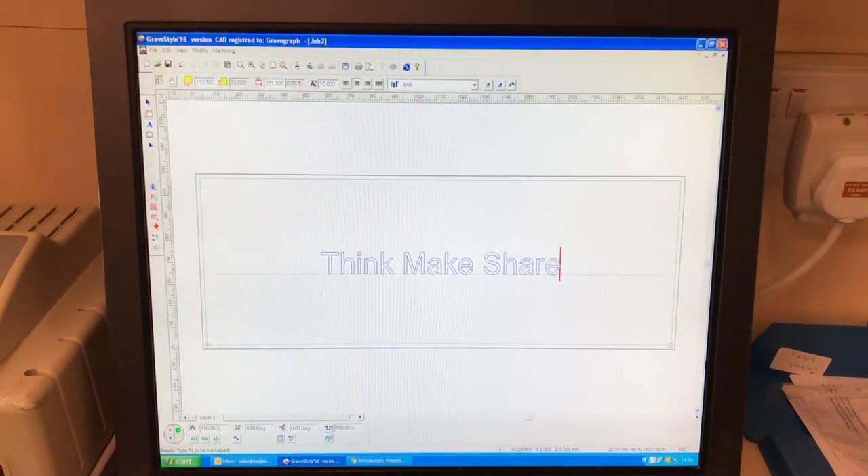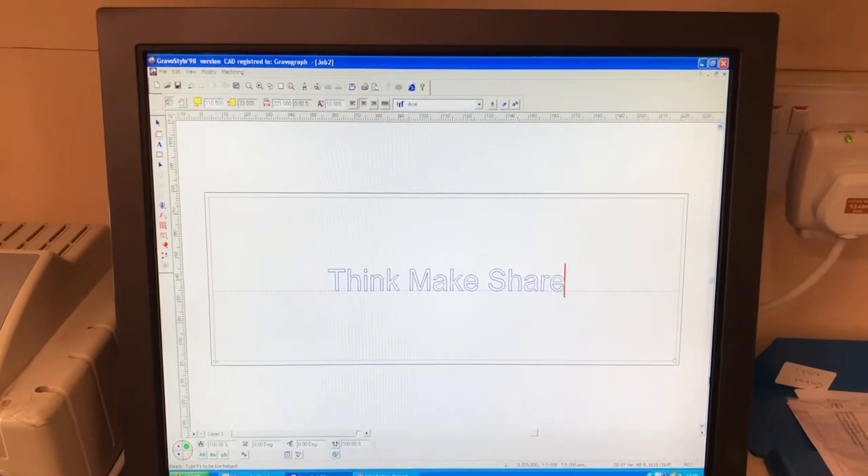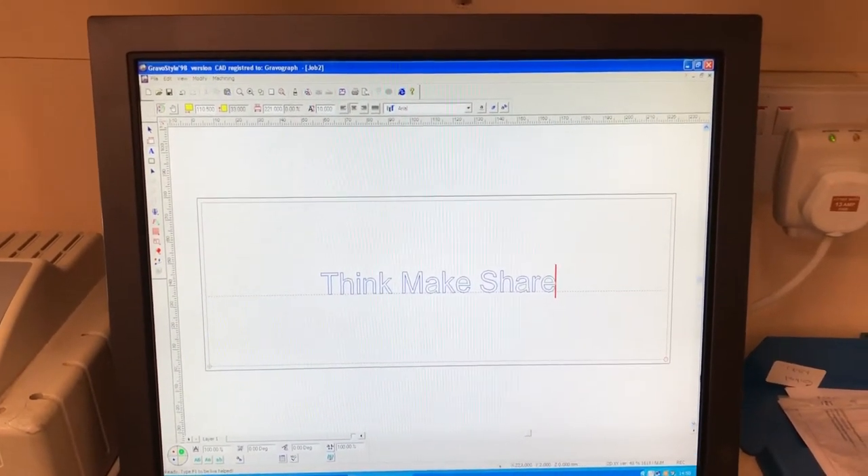Hello and welcome to Think Make Share. Today I'm making a quick video explaining how one of our engraving machines works. So let's get started.